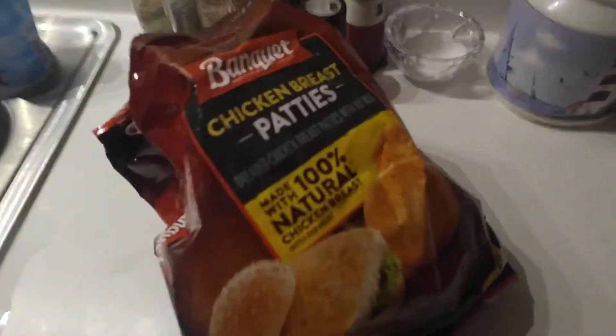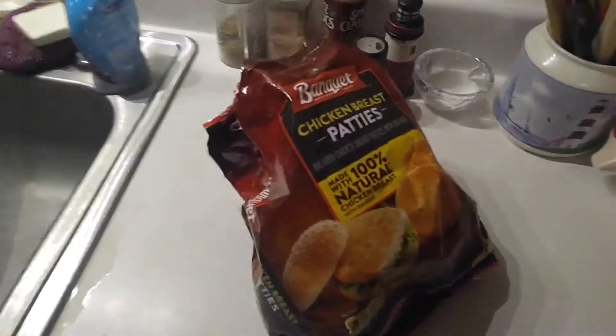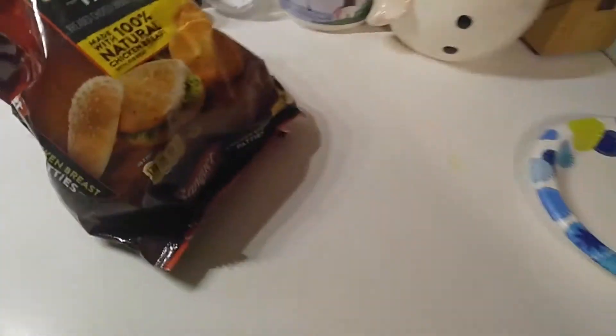Alright, so today I'm making chicken nuggets for my brother. Yeah, chicken nuggets. Let's begin.